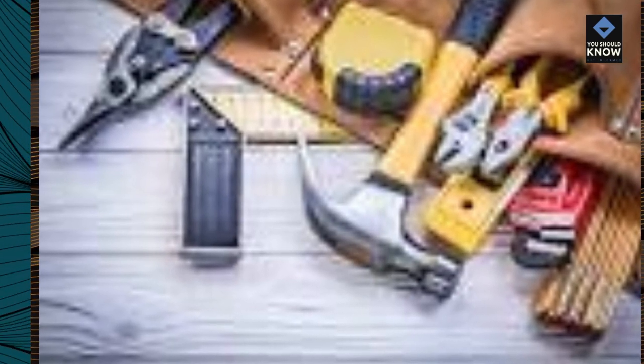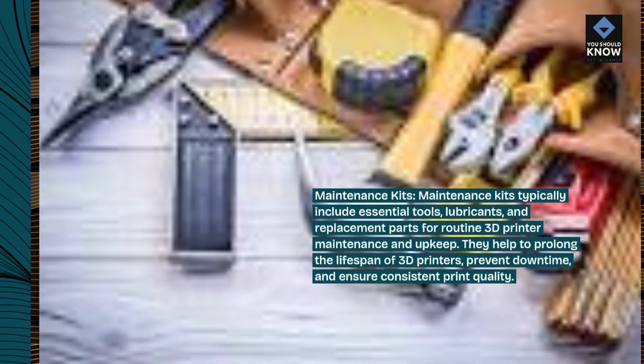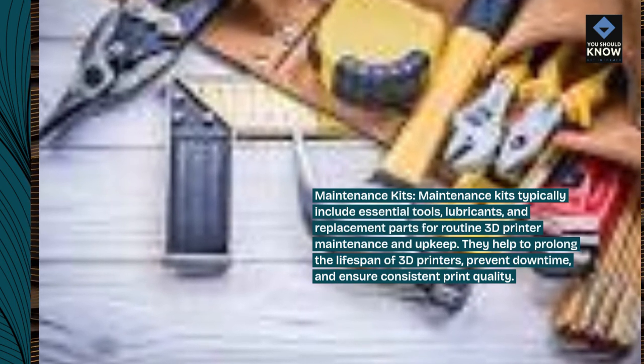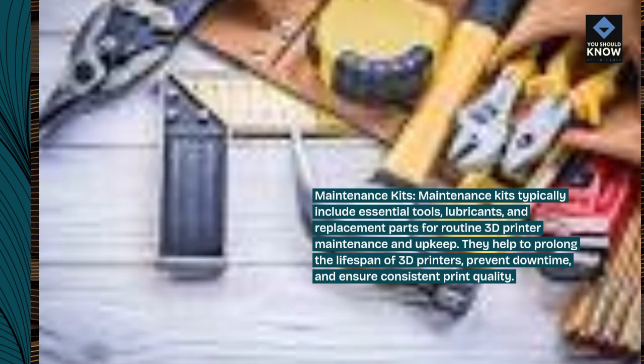Maintenance kits. Maintenance kits typically include essential tools, lubricants, and replacement parts for routine 3D printer maintenance and upkeep. They help to prolong the lifespan of 3D printers, prevent downtime, and ensure consistent print quality.